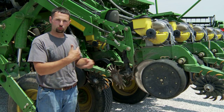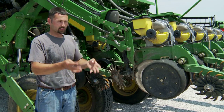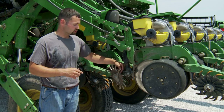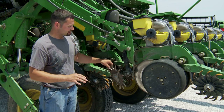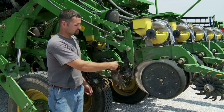These row cleaners, as you can see, have a swept-back tooth — not a straight tooth like the Martin, Dawn, or Yetter styles. The swept-back tooth gives us an advantage: it's got a stripper on it, so when going through the field, if it picks up a little bit of rye grass or residue and wants to wrap, as it's being swept back it's going to let it fall off once it hits that stripper and shed off.